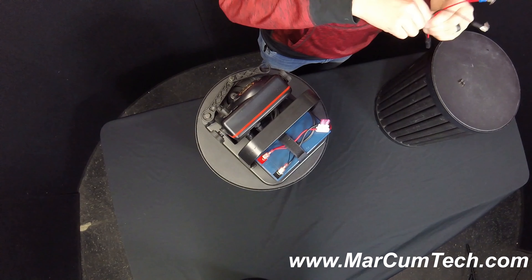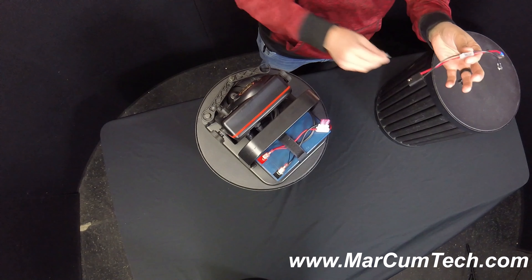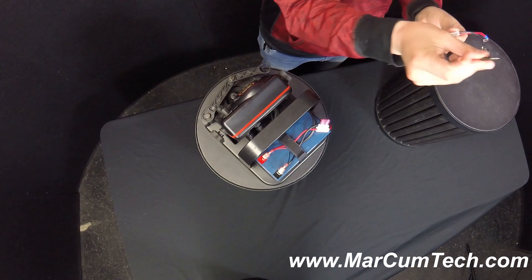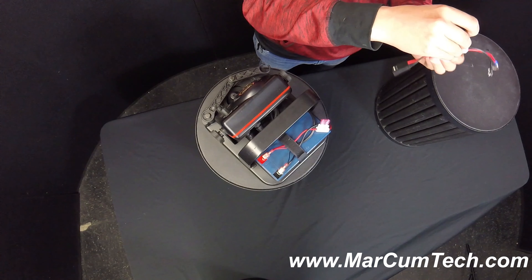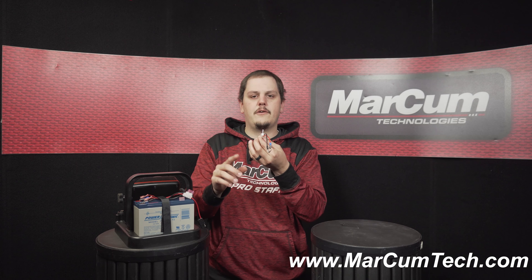All you need to do is take that fuse and take it out. Sometimes you can use a pliers too if it's a little hard. I got a new fuse here — I'm going to replace that. All you do is stick that right back into that universal wiring harness, snap that down into place, and if you took the terminals off the battery, just reattach everything and you're all set to go.